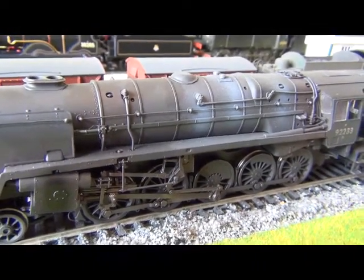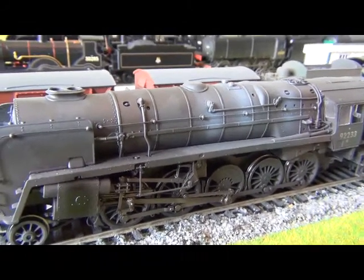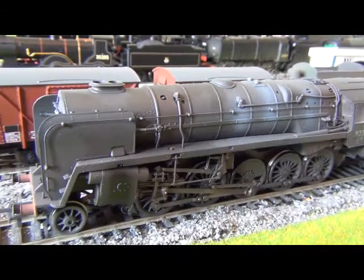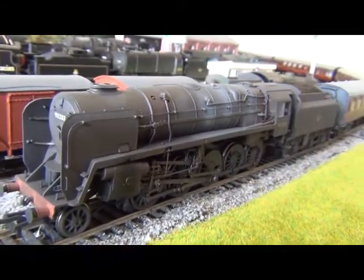It costs £123, so not cheap, and I guess the extra cost is obviously all the weathering that's been added to it. But it really is a very, very good model.